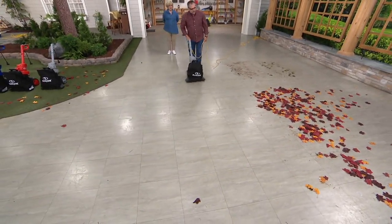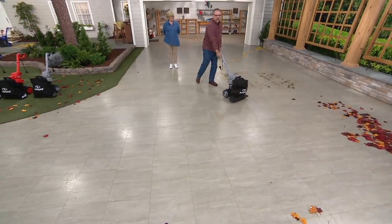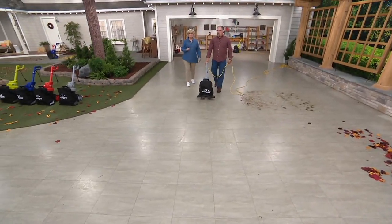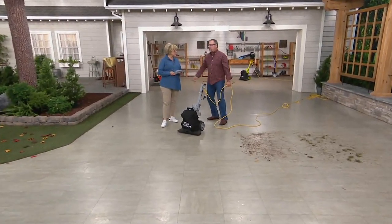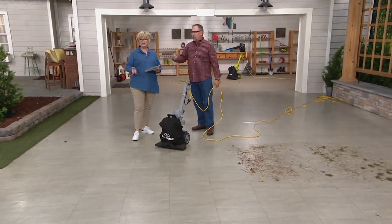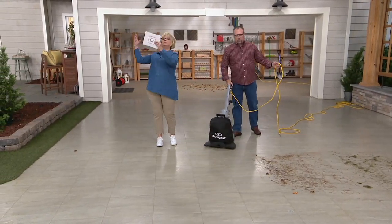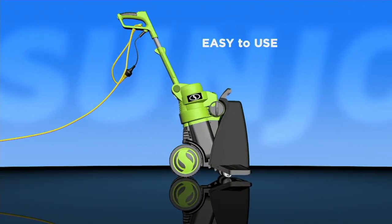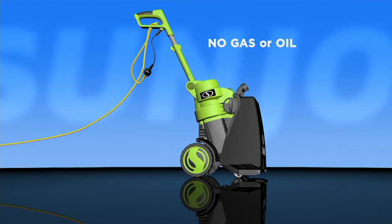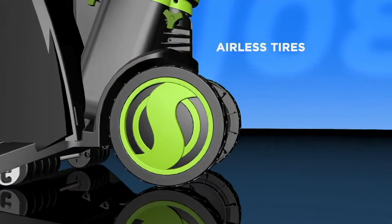You blew a whole bunch all at once. It's really powerful and directs the leaves where you want. I'm not wearing a backpack, not carrying something heavy, not dragging anything along. No gas, no oil — you plug it into your extension cord and away you go.